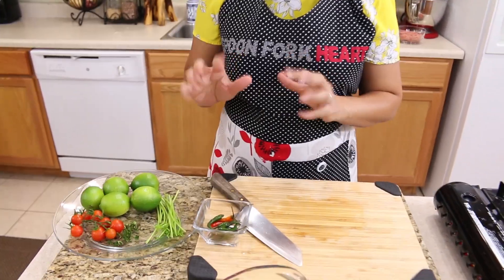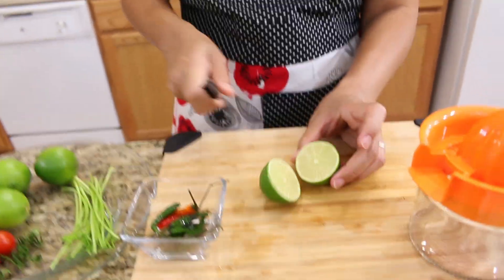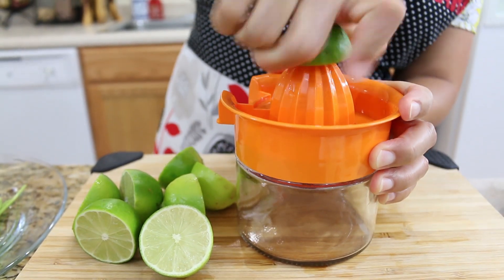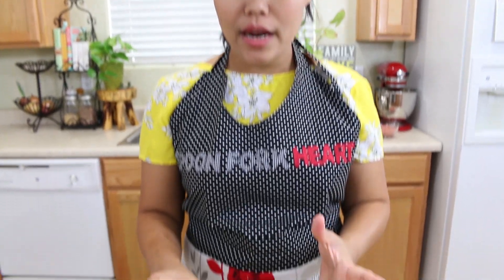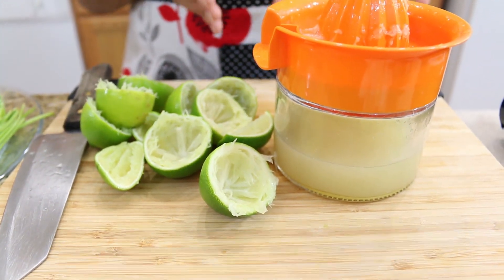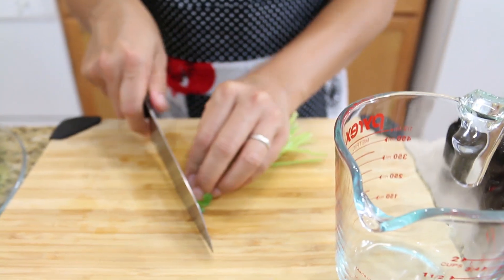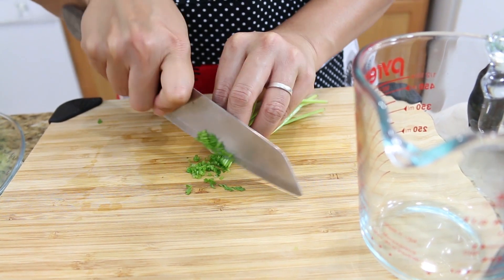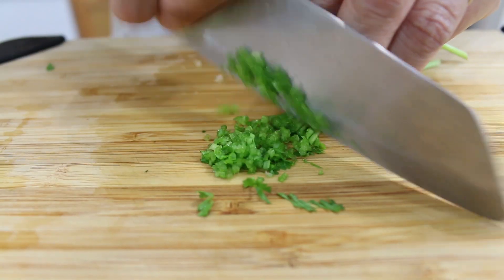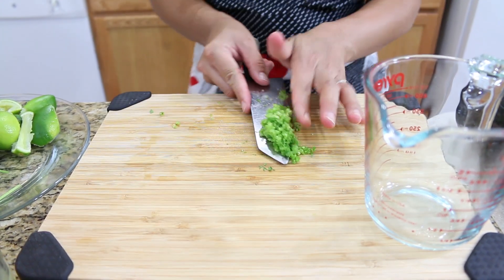Now for the salad dressing. I'm going to start with the lime — I'll squeeze it all because I need six tablespoons. I think I have about six tablespoons or more here. Now I'm going to move to the next ingredient for our dressing: cilantro stems. I'll use two tablespoons, sliced very small, and put them inside the mixing jar.